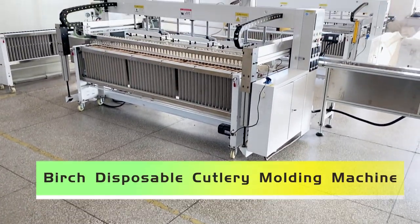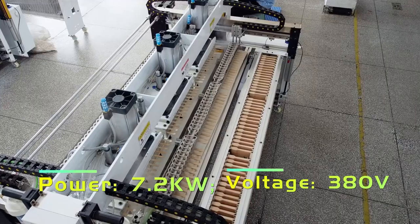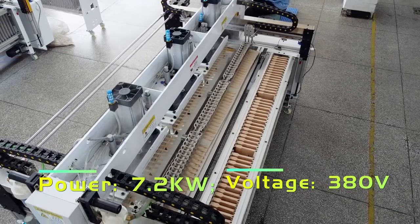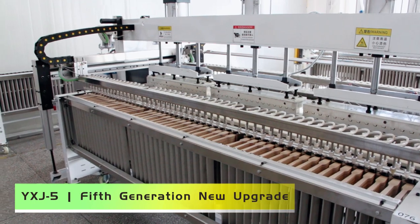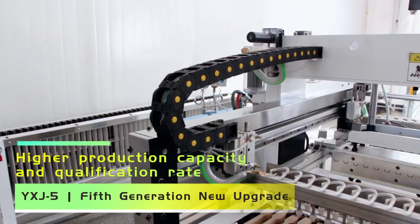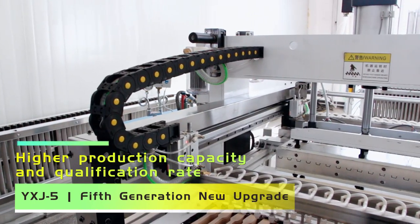Virtual disposable cutlery molding machine, 7.2kg, wattage 380V, YXJ5, 5th generation new upgrade, higher production capacity and qualification rate.